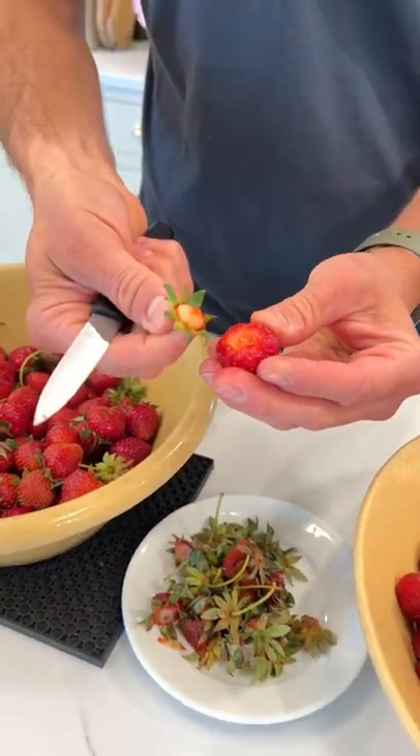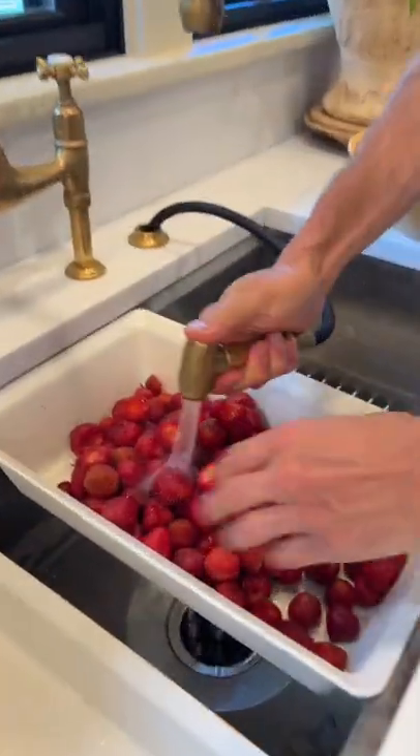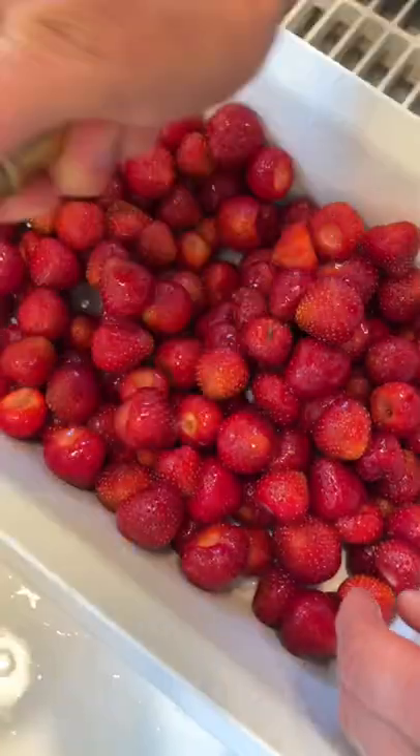Just slightly bend your knife at an angle and take out that stem. Once they're hulled, let's wash them. While you're washing, make sure you didn't miss any bad spots, and if you see them, cut them out.